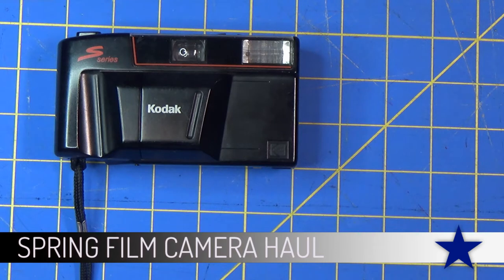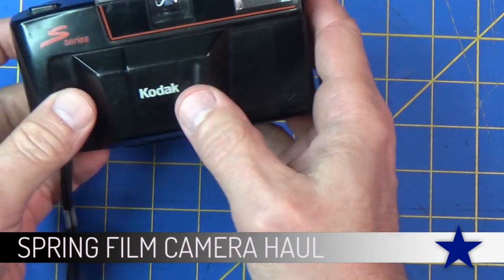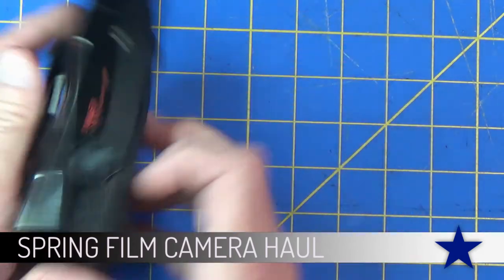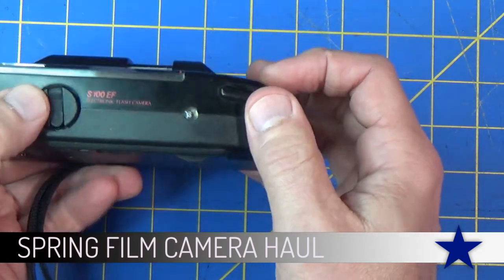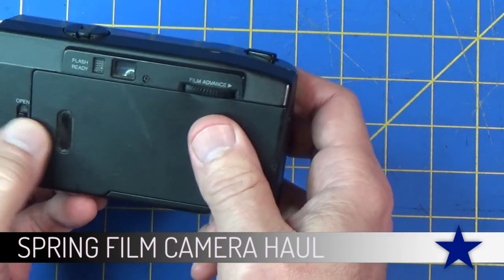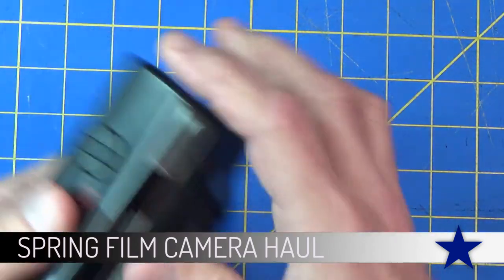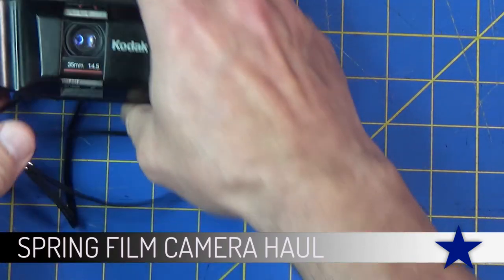Chances are someone's going to give you a camera. Because I talk about it all the time on my personal social media and not just this YouTube page, people end up giving me cameras. Here's one that a friend of ours, Margaret, gave me. It's a pretty simple point-and-shoot Kodak camera with a little barn door, shutter release, winder, film advance, and a pretty simple built-in flash. Nice and clean - I will use this one.